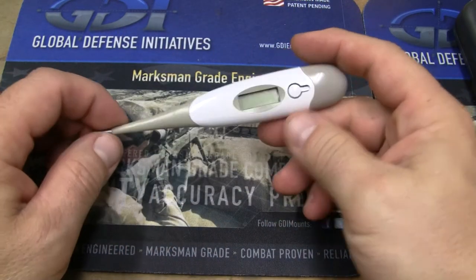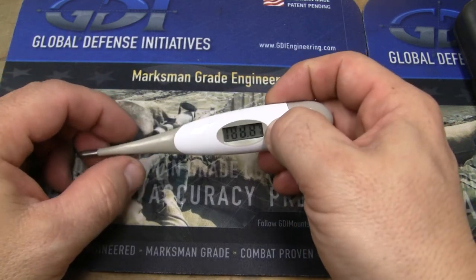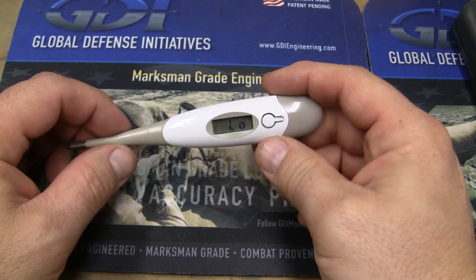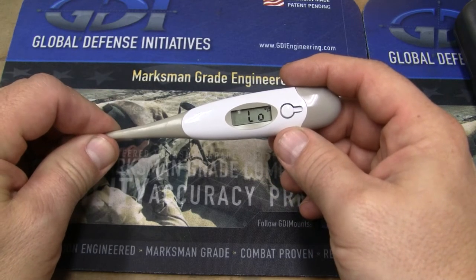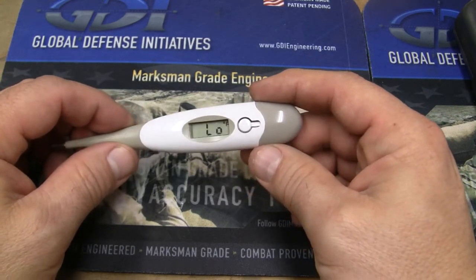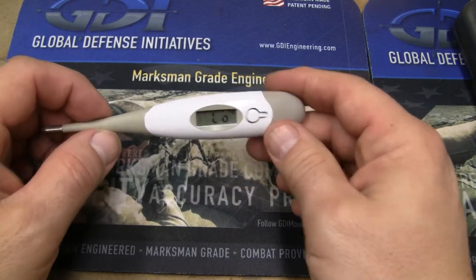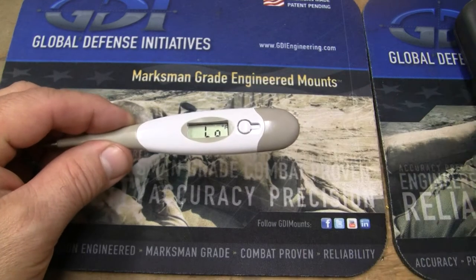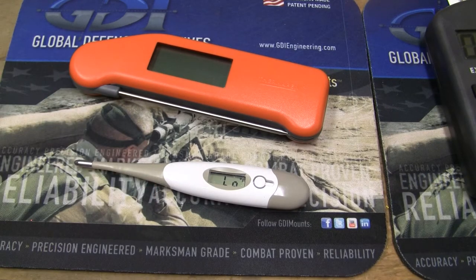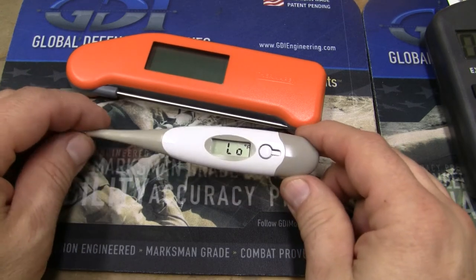ThermoWorks also makes about the most accurate, usable, and quick temperature sensor for the human body. This will read in about 15 seconds and you've got a good measurement — when you're out doing something, kids are sick. The 15 seconds part is not as important to me as the actual accuracy of it. This is about the most accurate one. You can calibrate all of these devices — they come with instructions. Very easy to do with boiling water or freezing water. It would probably be easier to do it with boiling.